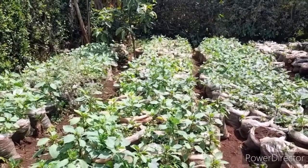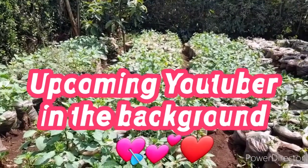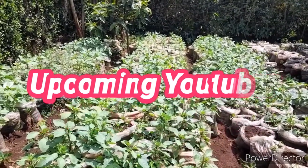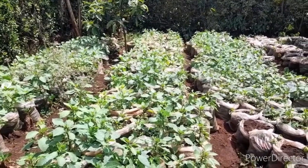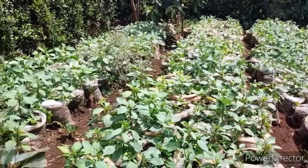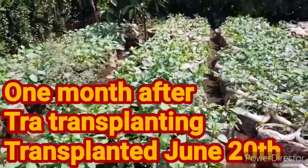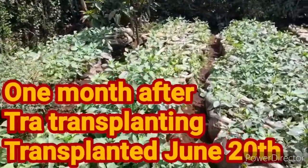And voila guys, look at how we have turned this unproductive area into one with a lot of productivity. Don't you love those Managus? They look so beautiful. And by the way, this is not rain-fed — it is doing irrigation.